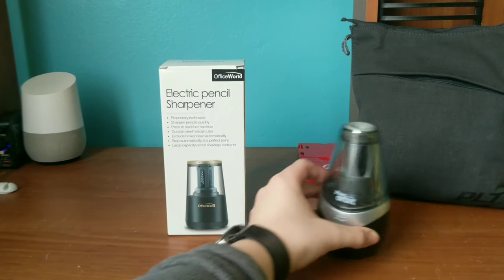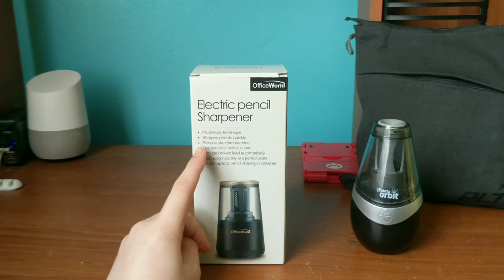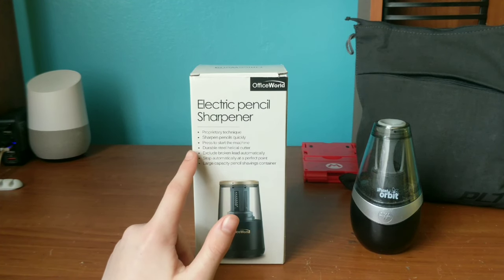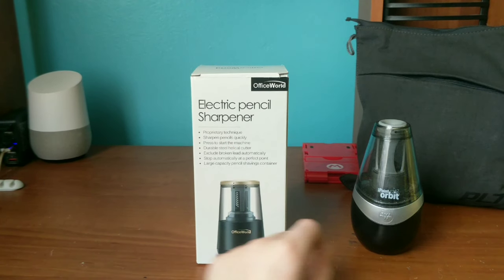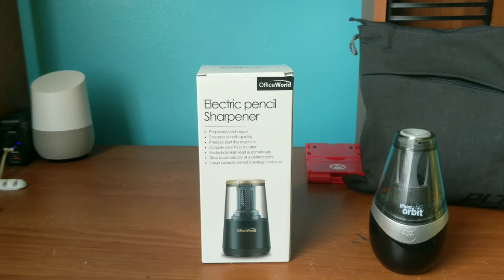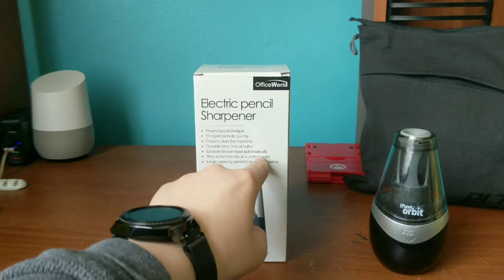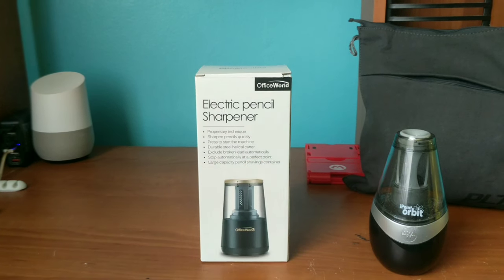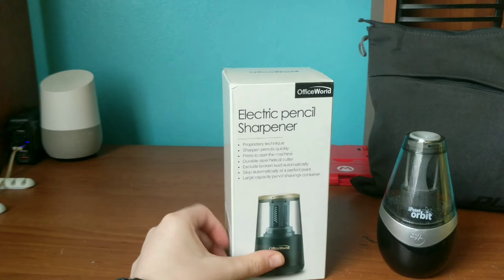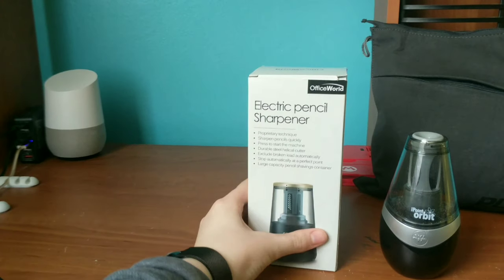That one uses a flat blade. This one over here is the Office World's electric pencil sharpener — proprietary technique, sharpens pencils quickly, press to start the machine, durable steel helical cutter. So this uses a helical blade instead of that flat blade. It excludes broken lead automatically, stops automatically at a perfect point, and has a large capacity pencil shaving container. You can pick this up for nineteen dollars on Amazon — there will be a link in the description.